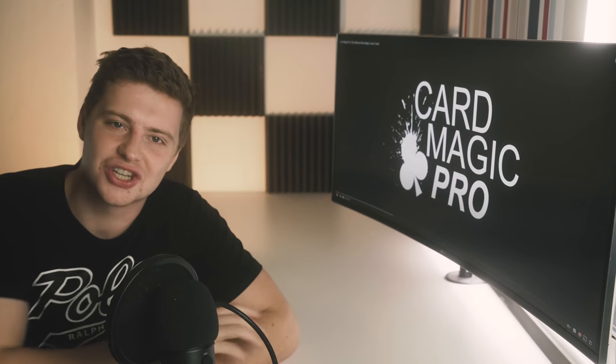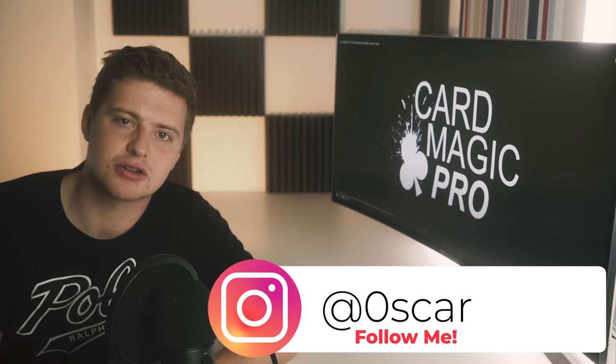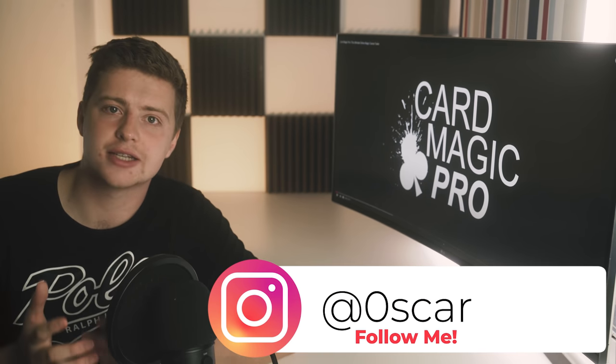Hey, what's up everyone, welcome back to the channel. In this video I'm gonna be teaching you 12 incredible magic tricks with credit cards. Let's go to the card table and learn how to do these amazing magic tricks.